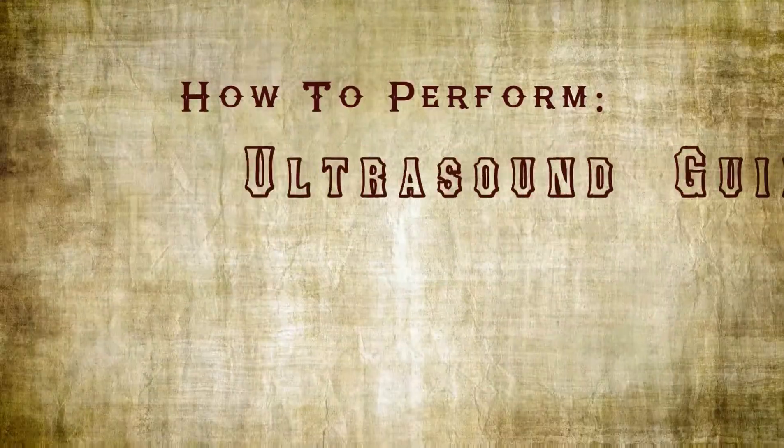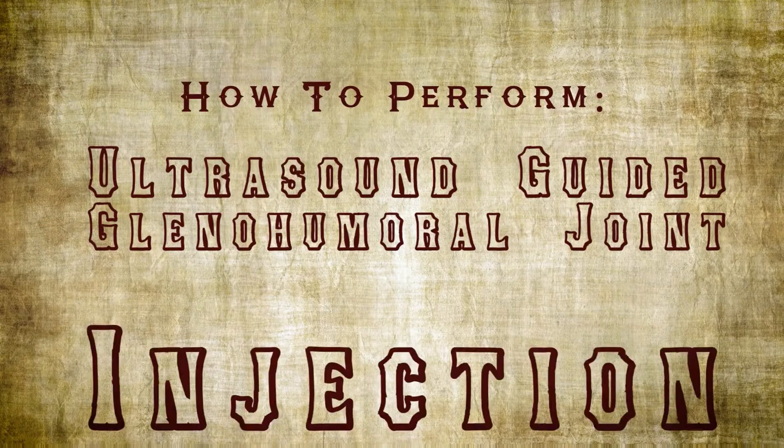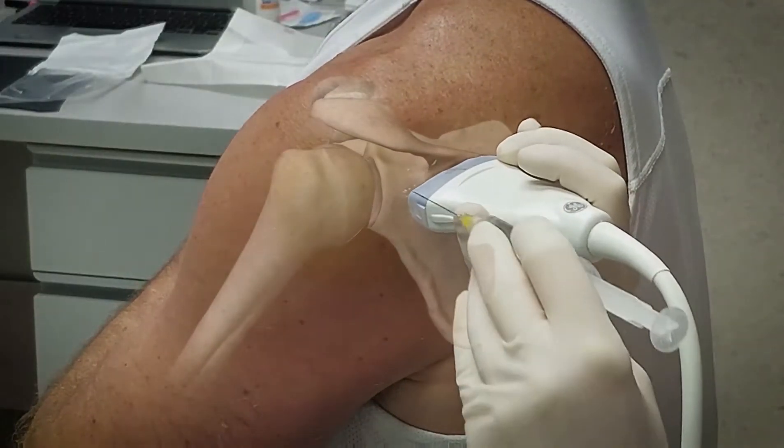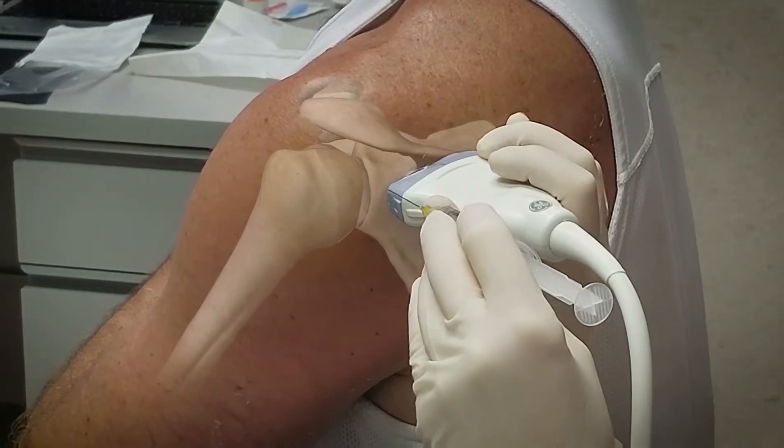Hi, I'm Tricia Feeney. And I'm Brian Hodge. Welcome to this educational video about how to perform an ultrasound-guided glenohumeral joint injection. The purpose of this procedure is to offer a patient relief from shoulder pain by introducing a local anesthetic and a steroid directly into the glenohumeral joint.